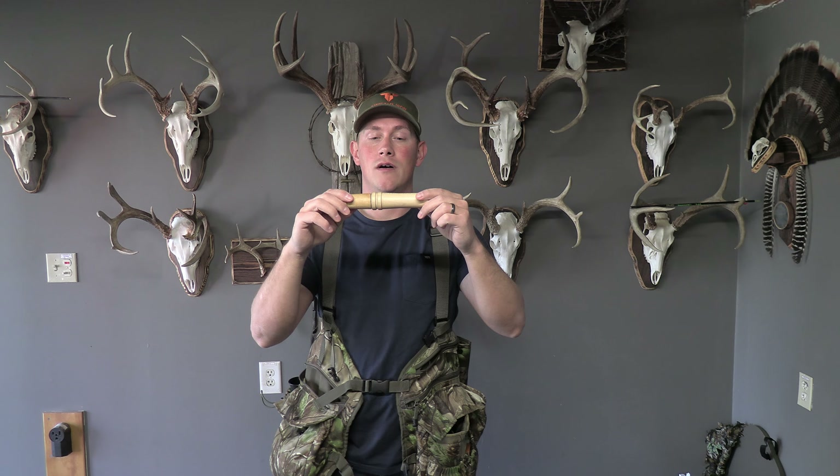The easiest call you're ever going to do on a pot call is just taking the striker and moving it in a circle — it's going to create a yelp. You can do it in quick movements and that's going to create a cluck. Or you can drag the striker across the surface with very light pressure and it's going to create a purr. Those three calls are all you need to kill turkeys. You can get fancier than that, but that's really all you need, especially if you're just dipping your toes in.